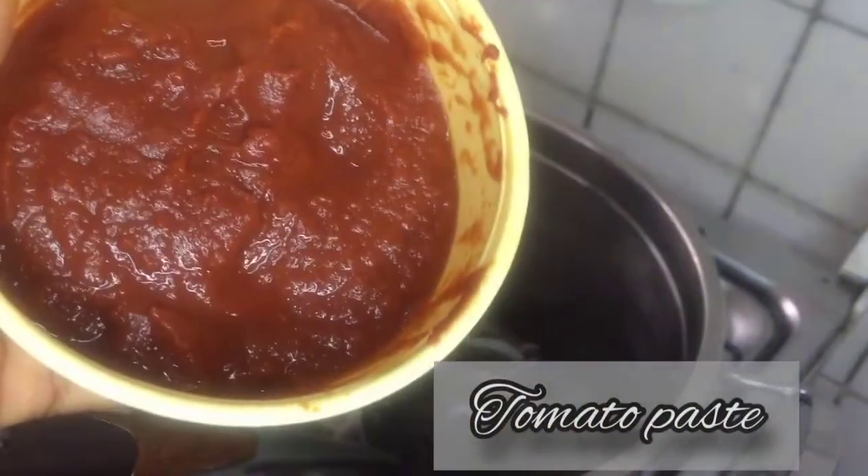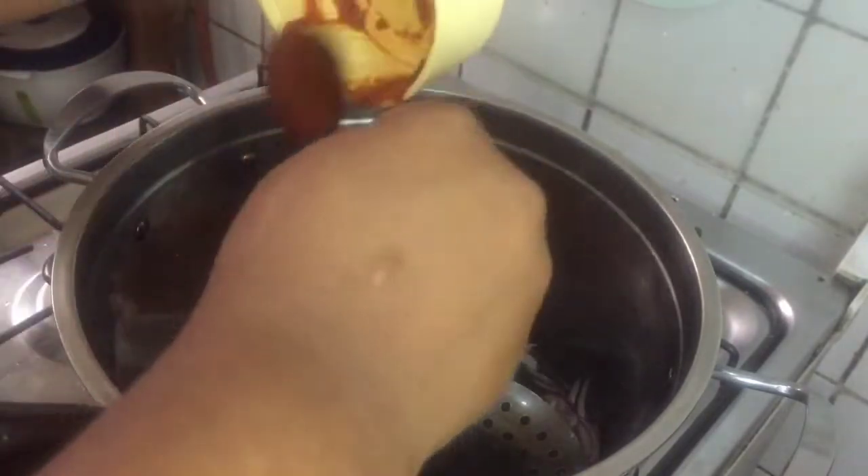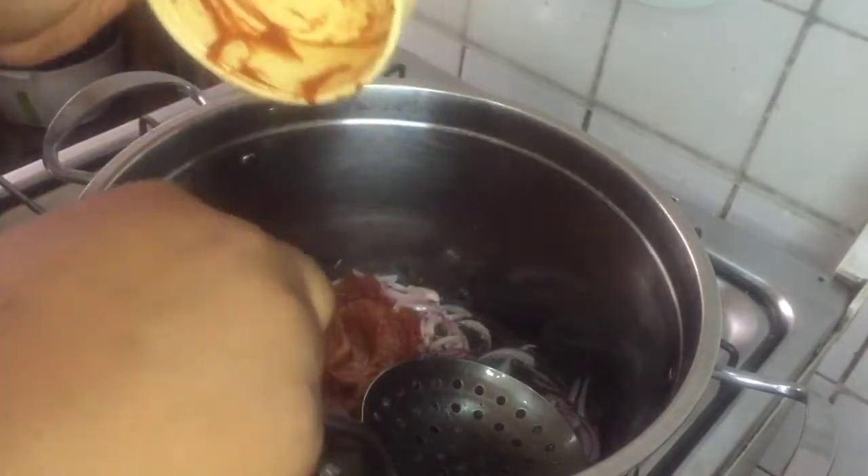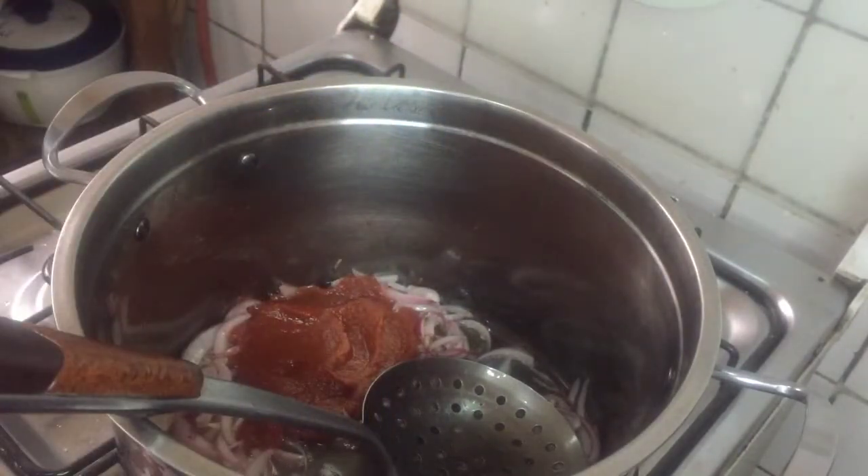Put in your tomato paste — we'll rinse this tomato paste later on. We add the water into this, but that will come later. Stir it very well, mix it all up, and then keep on stir frying it. Just a very easy method.